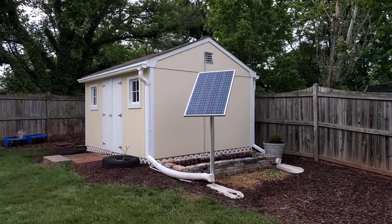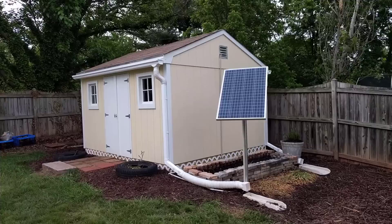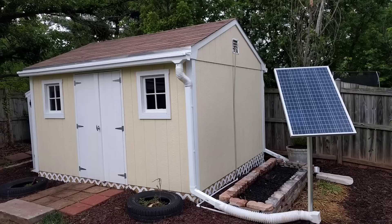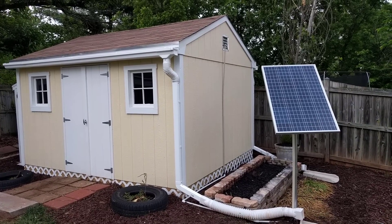This is the tool shed I have in my backyard. I set it up with solar power so that I can use lights and plug in small appliances without having to hook up an entire electric line to the shed.